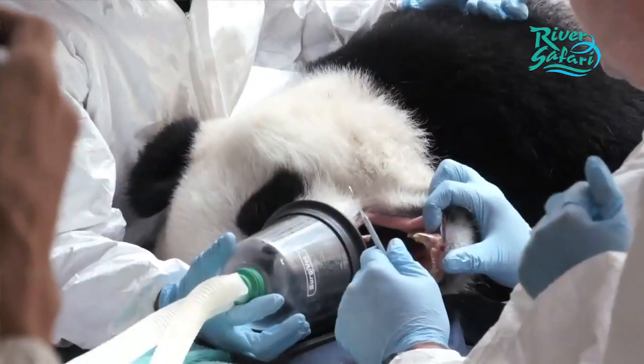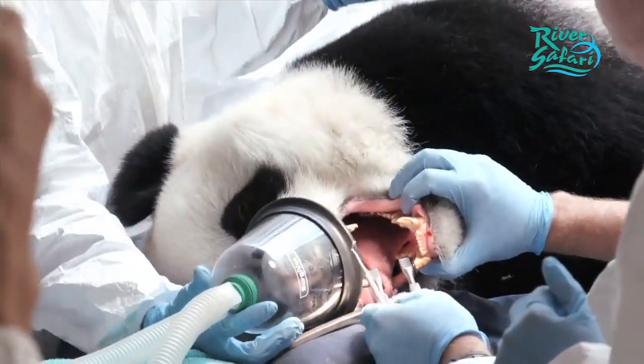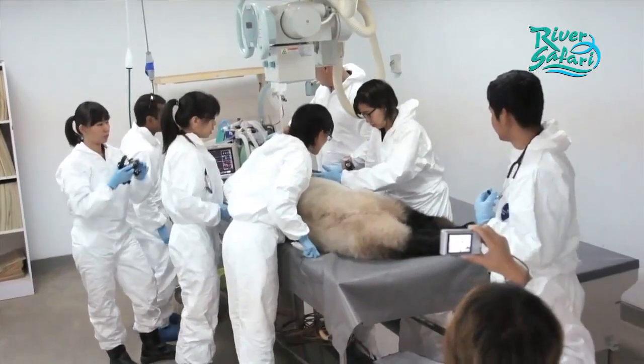We also take bloods to look at its organ function and general health of the animal. Besides bloods, we also do radiographs and ultrasound examinations on the animal.